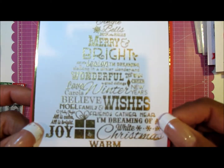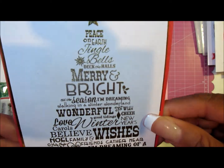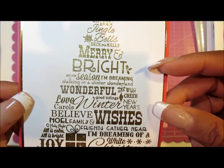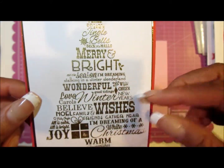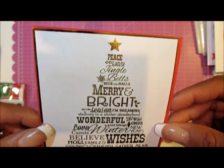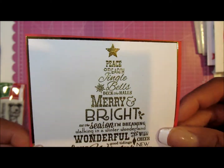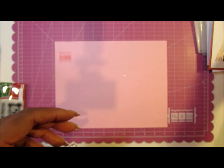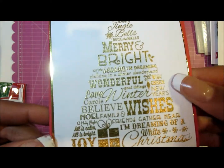Another one uses one of those wood stamps — a tree — and it has holiday wishes all over it. It's layered on gold foil card stock and a red card. These were some extra cards; this was like my 'oops' card, but I just wanted to show you.